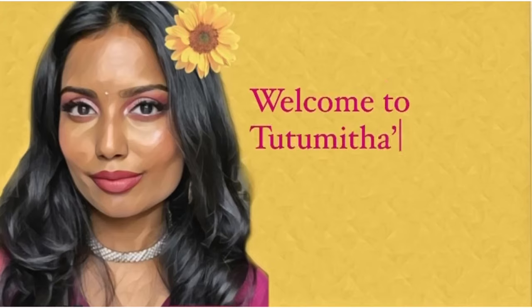Hi, I am Brown Girl Sismitha. Welcome to my YouTube channel. You can call me Tutu Mitha. Why waiting? Let's start today's video.